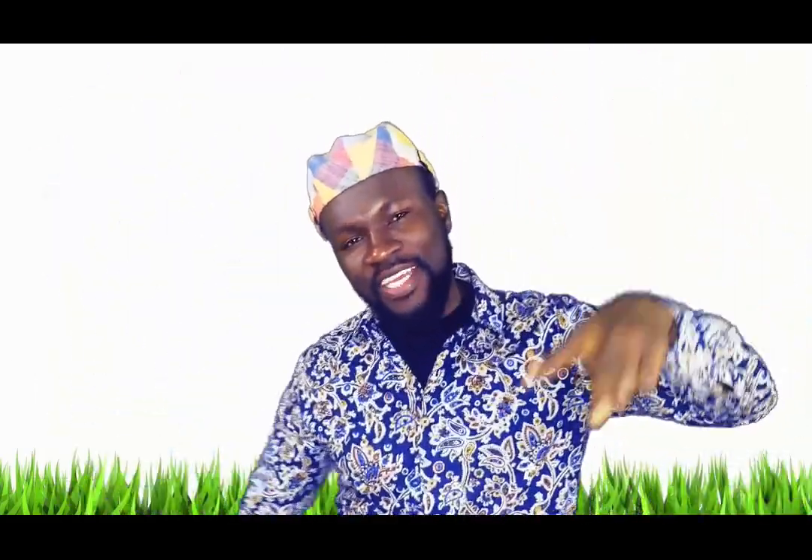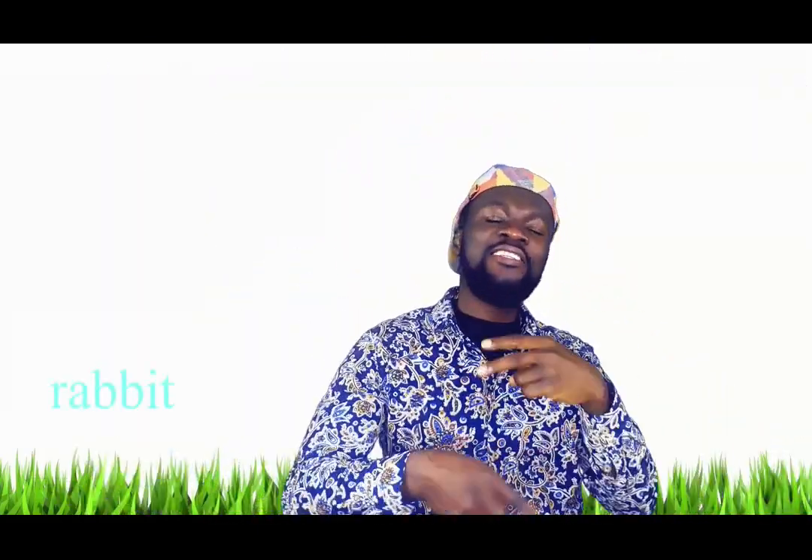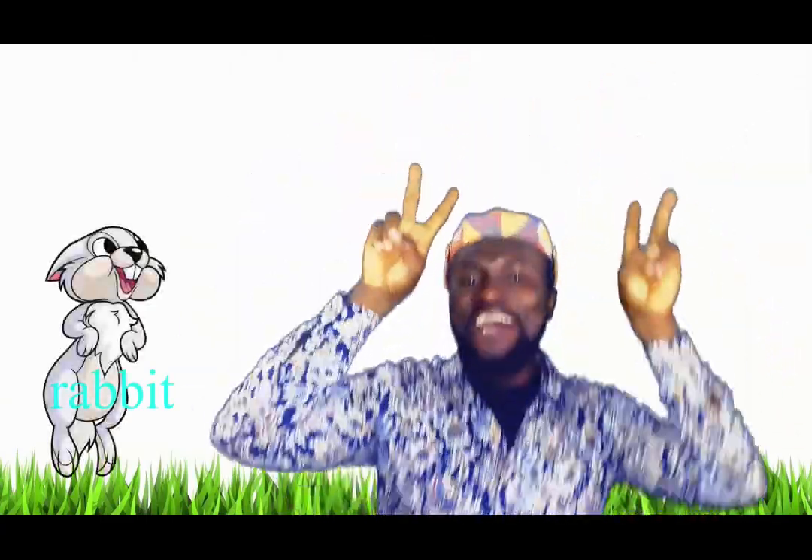Two fingers, two fingers, turn, turn, turn, turn to a rabbit. Jump, jump, rabbit!